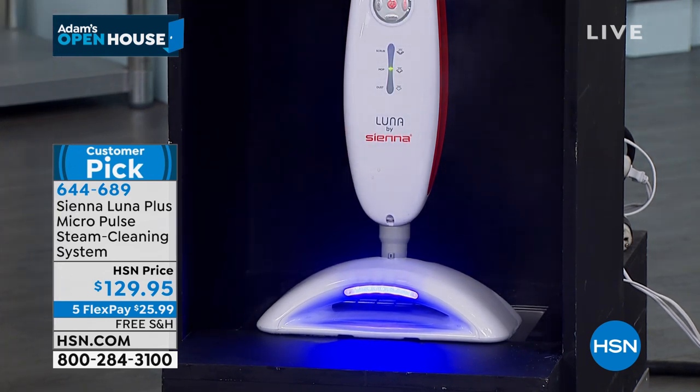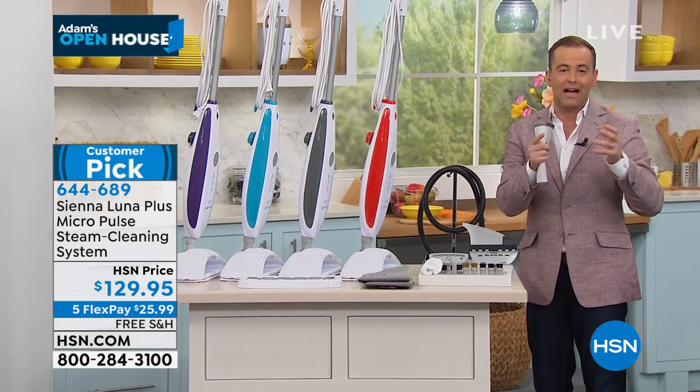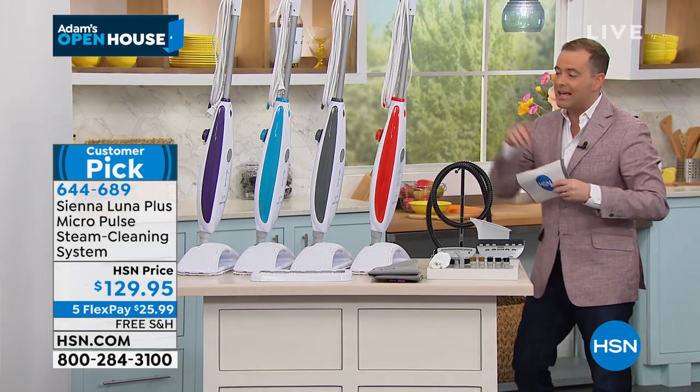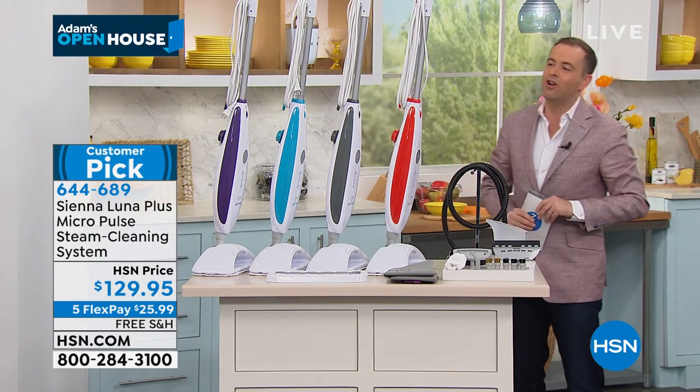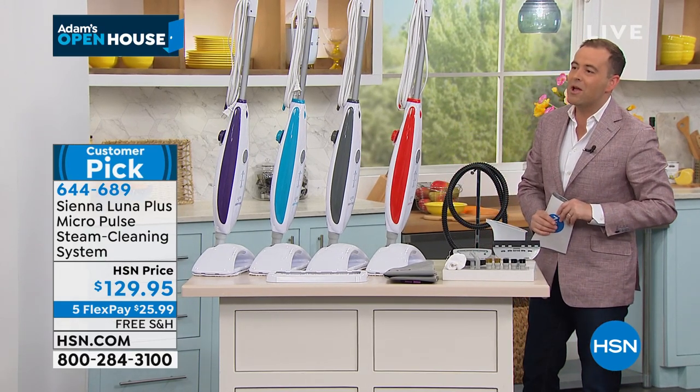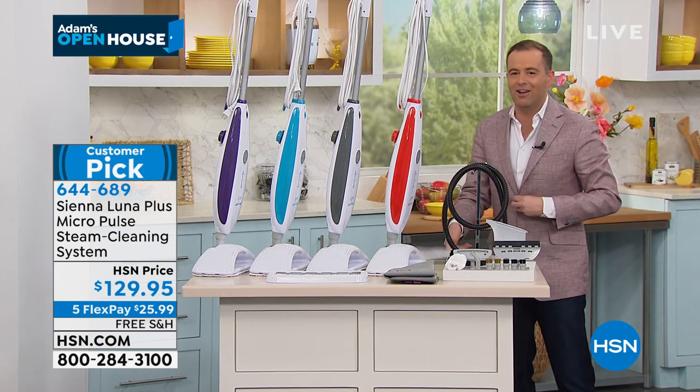Thank you for all of your orders. Remember, it's your floor steamer and it's your handheld steamer as well. We can steam clean the glass and the mirrors, we can steam clean our garments, our clothes, everything. Red, gray, blue, or of course the purple. Thank you so much, Alexandra Baker. We appreciate you. A lot of steam going on there, Alexandra. Steamy windows.